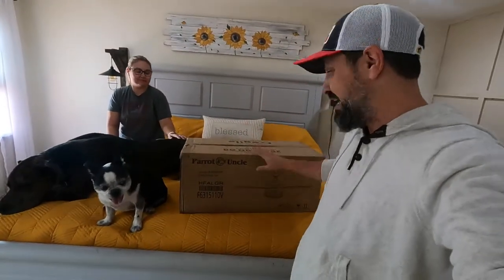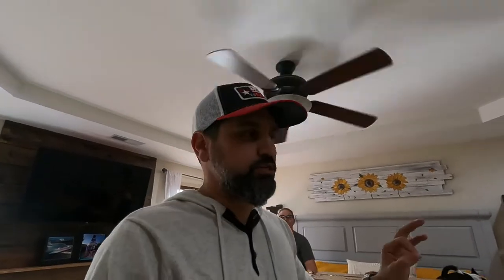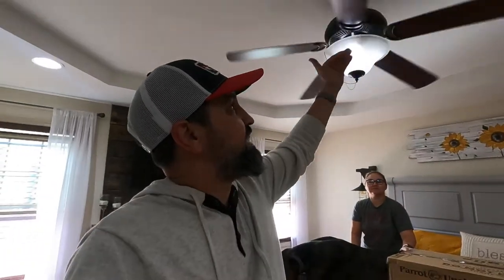We have the item right here — it is this industrial fan that they sent to us. We are super excited to get it up because this fan above us is crap. It's the fan that came with the house, and the fan blades are starting to bow down a little bit. We really needed one anyway, so we decided to take up the offer from Parrot Uncle.